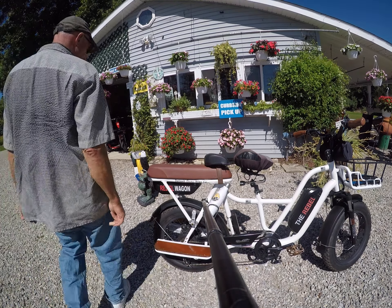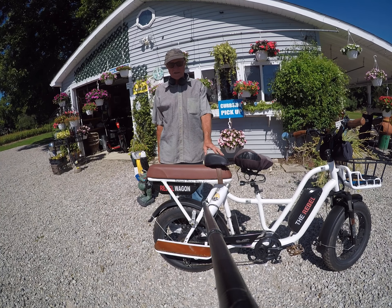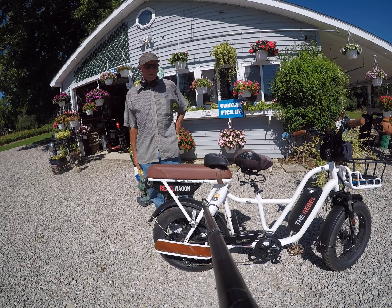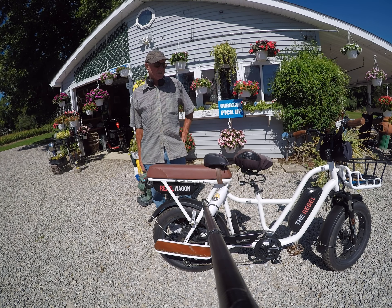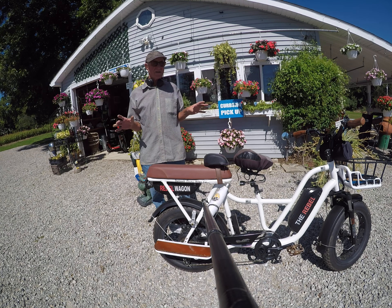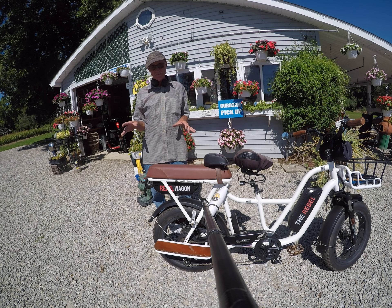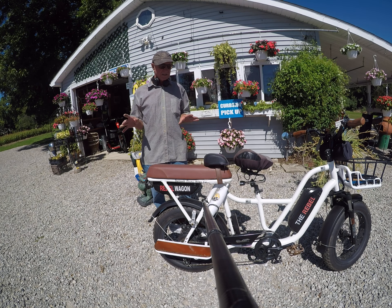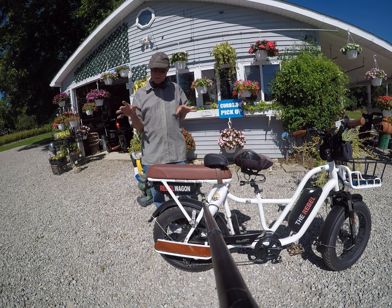Hey awesome peeps, it's Larry 'Electric Chips' Ciapelli here again for a ride review on the Rebel Wagon by Detroit Electric Bike Company. This is a beautiful wagon and I'm going to tell you about the features before I actually go on the ride, because I'm getting a lot of input — people are saying I'm not describing the features — so we're going to quickly go over the features on this particular bike before we take the ride.